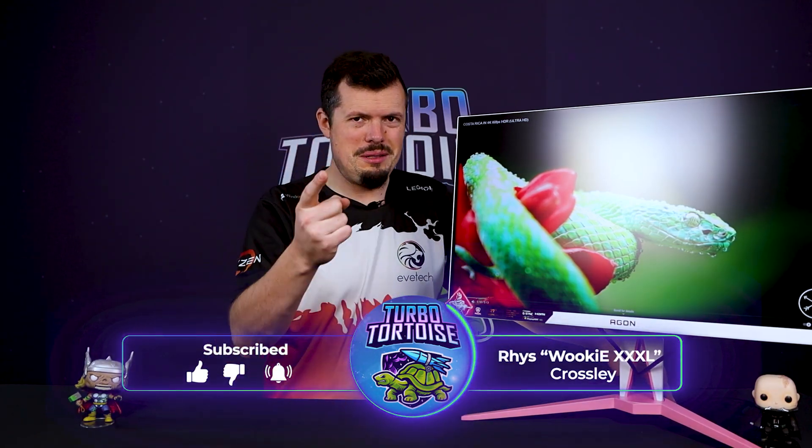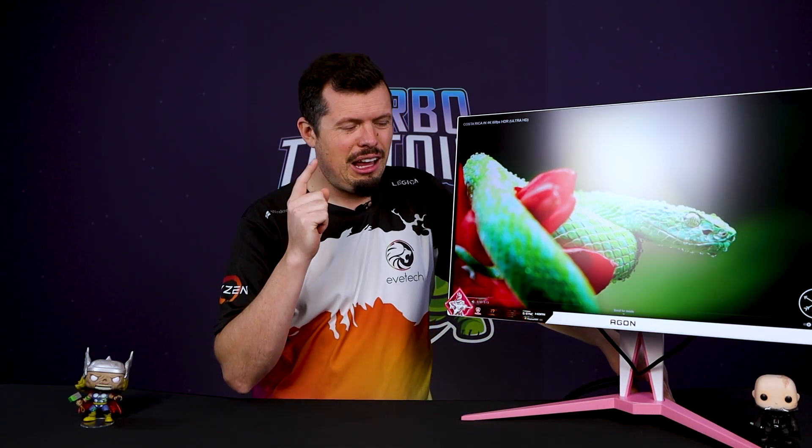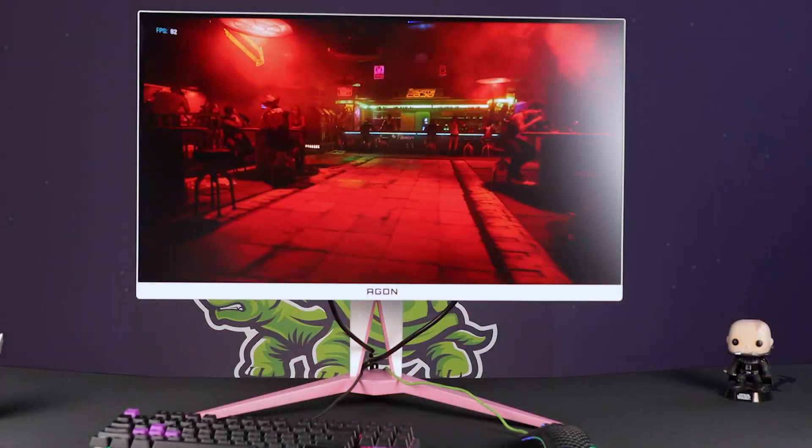This is actually a joke between the AOC country manager and I. We met at the Intel thing and had a good chat — really, really cool guy. I was like, why haven't I seen a pink monitor? And he gave me a wink-wink, nudge-nudge, and then literally this thing landed at DeepTik for me. I thought you were joking, but literally they made a pink and white monitor.